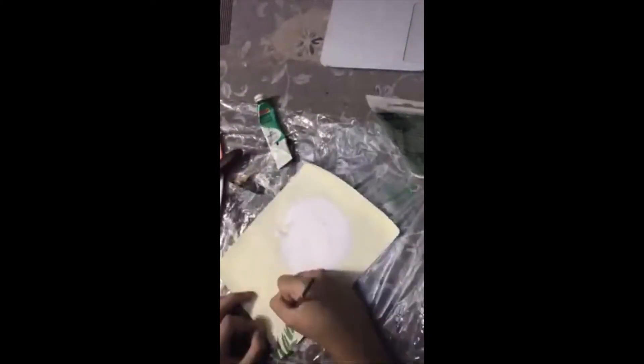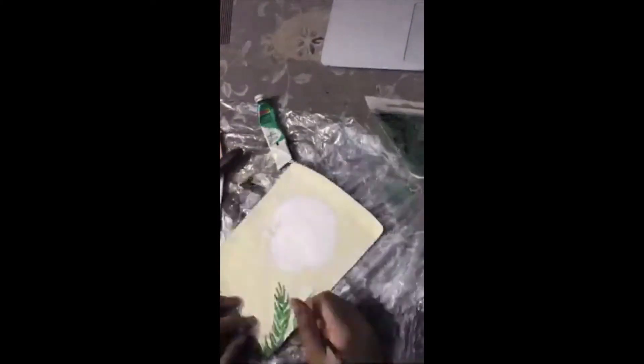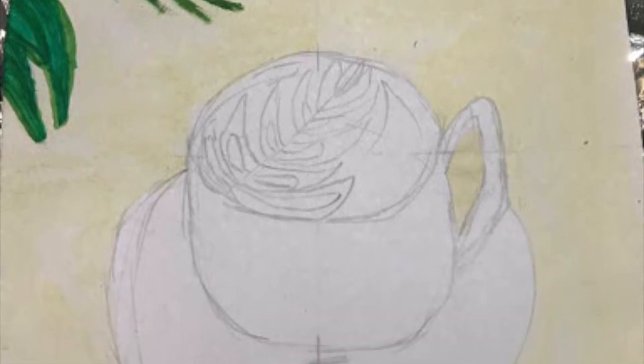Then I painted the leaves using sap green and also a bit of viridian hue. And this is what it looked like.